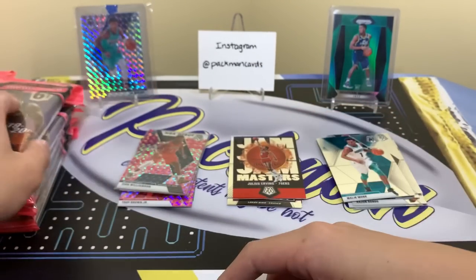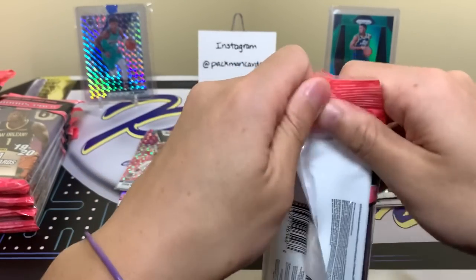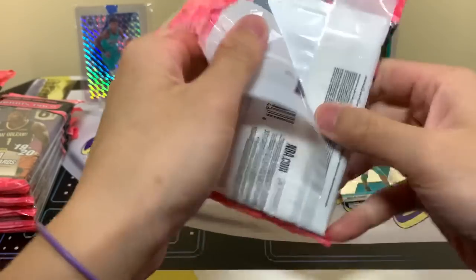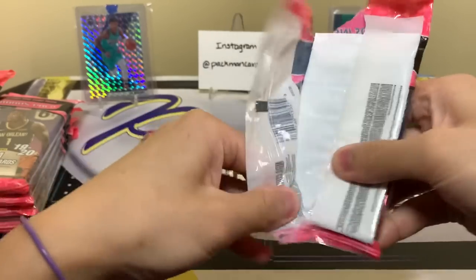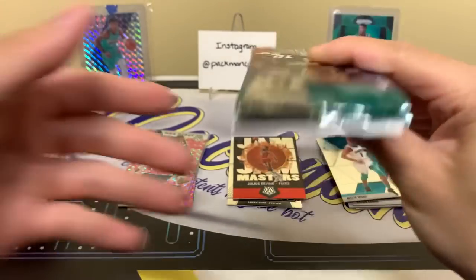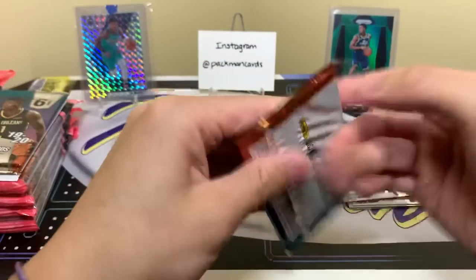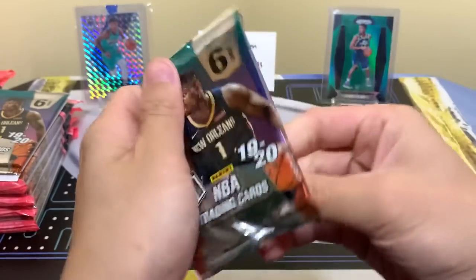Alright, next pack. That's one down, so far so good. If you haven't already, subscribe to the channel and ring the little bell down below to be notified whenever I post. A lot of fun stuff coming up — new products. They're loading up tons of new basketball products, so stay tuned. And maybe I'll have a giveaway in the future.